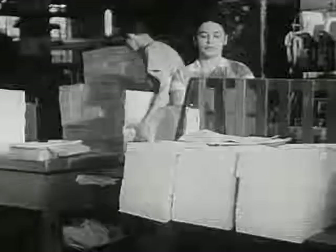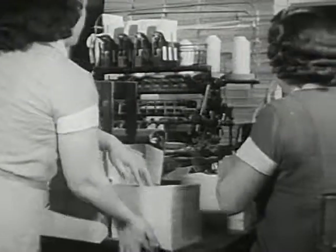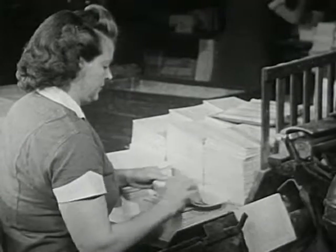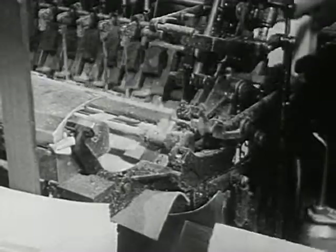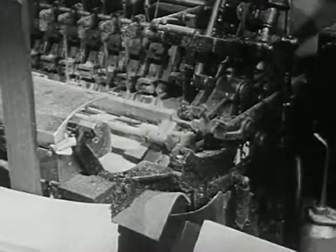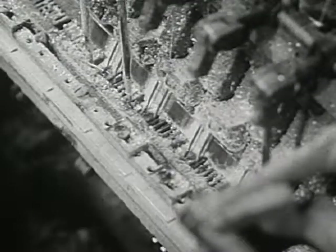Here, other girls take the assembled folders to other machines. Here, a machine sews them together. Again, each folder goes into the machine separately. This machine sews the folders together with strong thread. The sewing will keep the pages from coming apart.